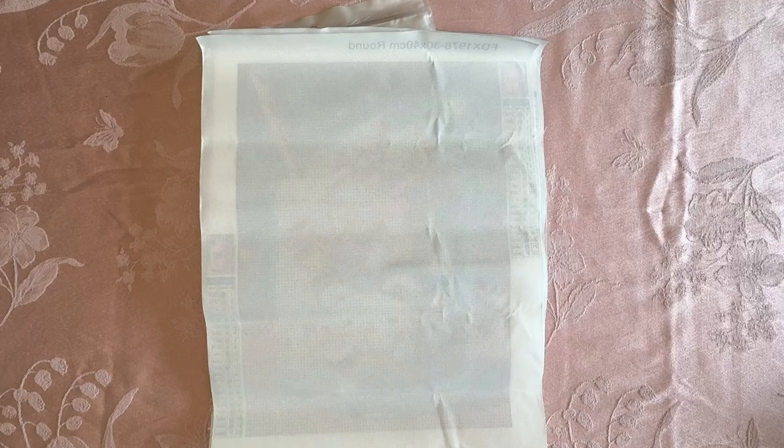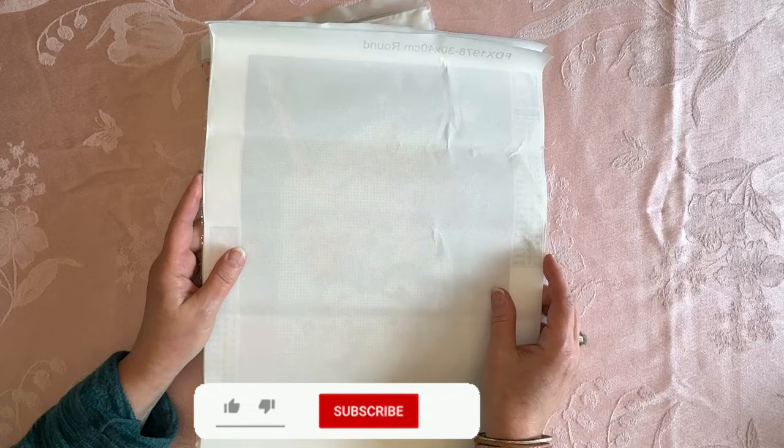Hey everybody, Diamonds by Tita here. Thanks so much for stopping by and hanging out with me. I have got a little AliExpress haul.